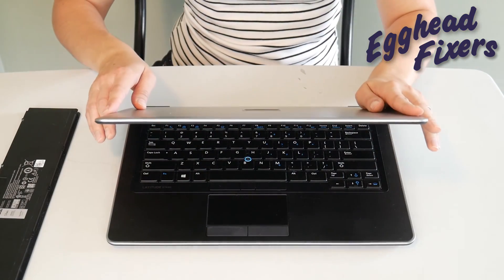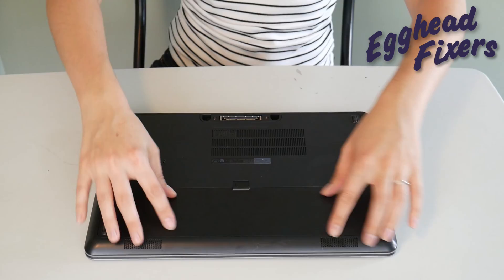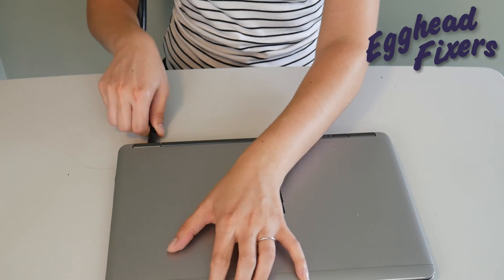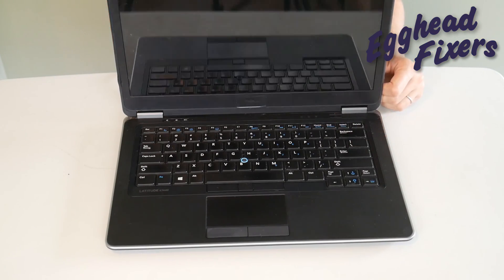Now after that one whole minute is up, go ahead and release your power button. What this does is release any sort of buildup in the system that could be preventing your computer from working properly. If you find that this doesn't work, don't give up — we have two more parts to this procedure. Put the battery back in, plug the power cord back in like you see us doing in this video, and try turning it on again. If it doesn't work, we're on to phase two.